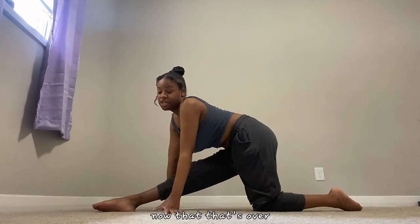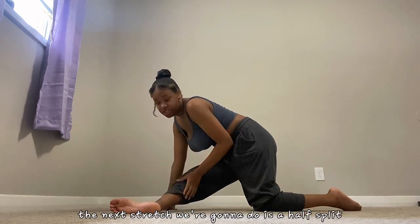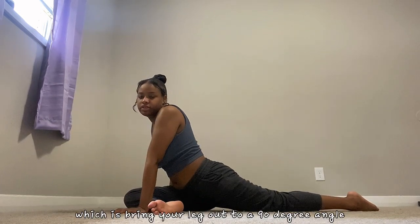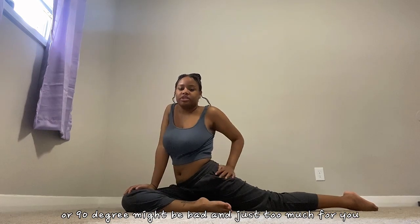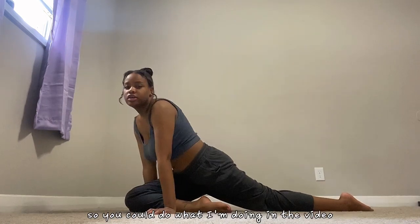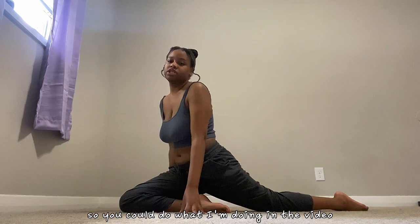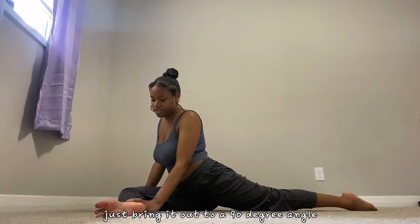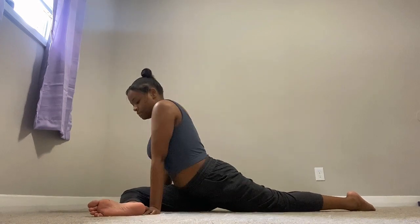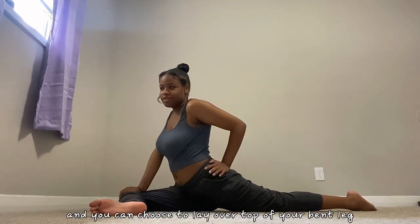Now the next stretch we're going to do is a half split, which is bringing your leg out to a 90-degree angle. But if you are stretching for your right splits, a 90-degree angle might be too much for you, so you can do what I'm doing in the video — just being in a half split like that. Even if you just want a deeper stretch, just bring it out to a 90-degree angle and you can choose to lay over top of your bent leg only if you want to.